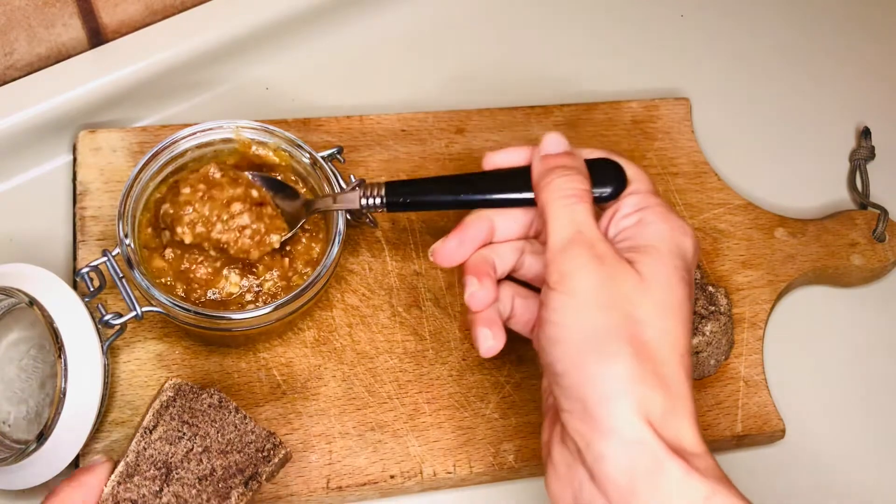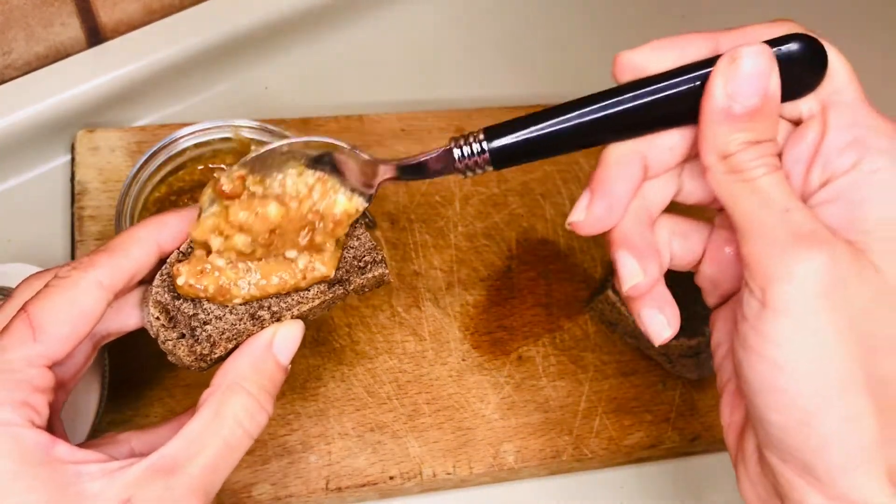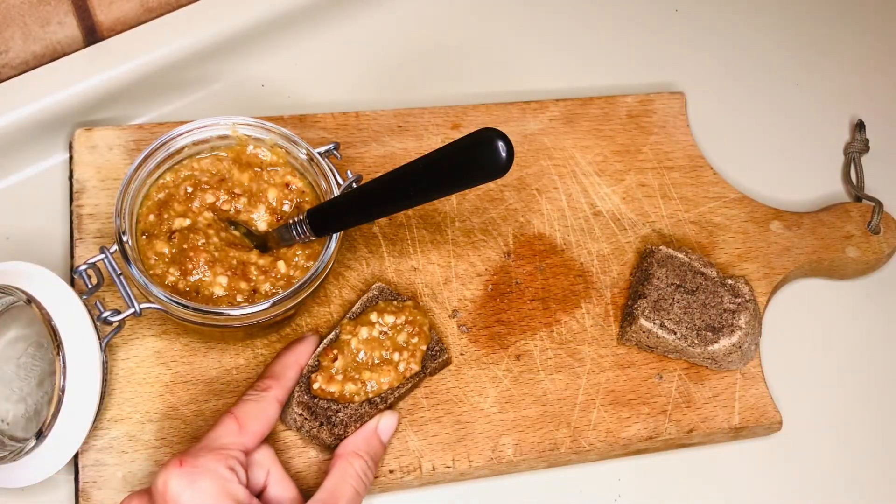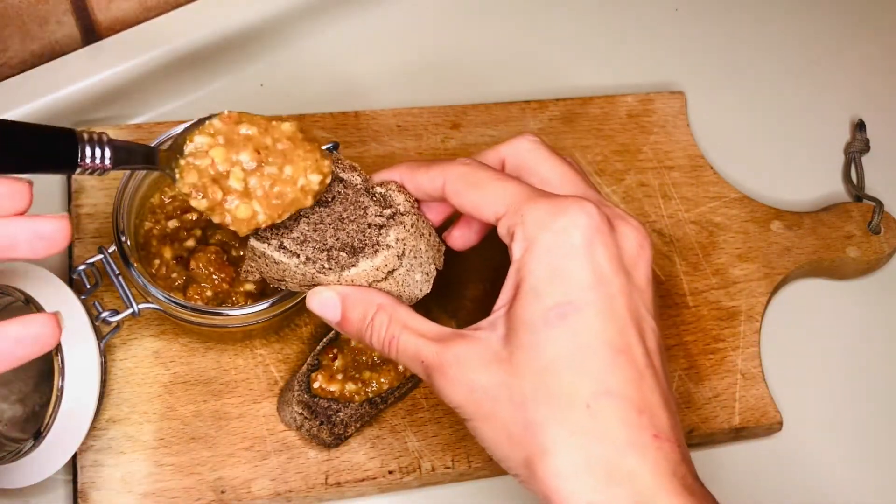This jam is excellent slathered on some lightly toasted bread, or as a companion to a variety of cheeses. And it's ideal to use as a layer on top of a tart or pie crust. You choose.